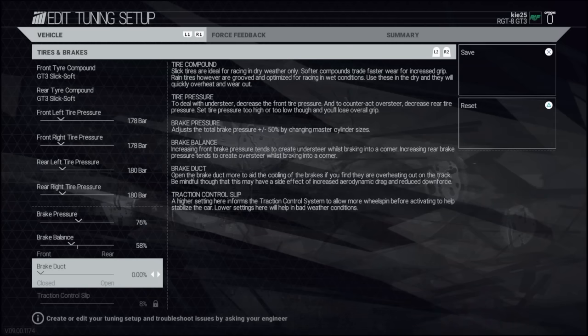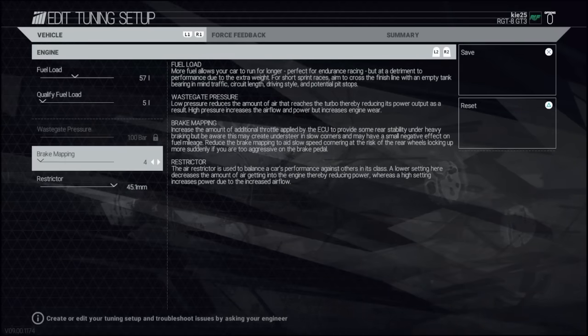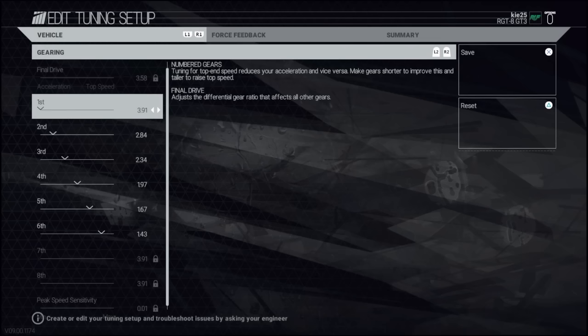I didn't have time to change anything because the race literally started straight away. But we'll go through the setup changes we would make now anyway. It was mainly the deceleration assist that I didn't change, which I should have. Brake mapping all the way to the left as usual, restrict to maximum gears.